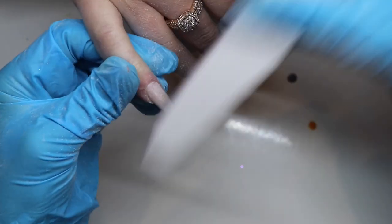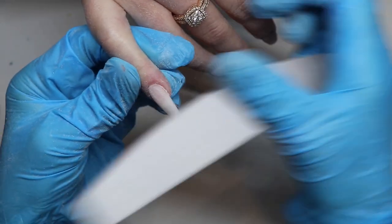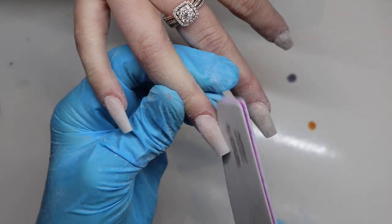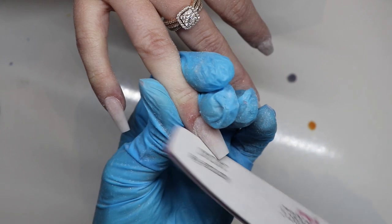Then I dust everything off, clean everything off, and we can do our 3D flower — which is the best and most fun part.